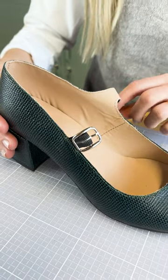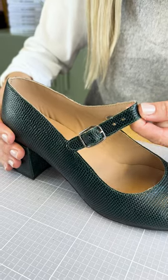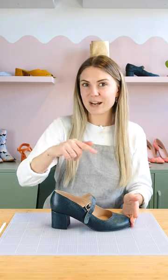As you can see in this Mary Jane shoe, I've got buckle elastic holding the buckle in place. This gives us a little bit of stretch. When we buckle the Mary Jane strap around the foot and walk, we've got a little bit of movement here allowing for extra comfort. You can also do the same thing for an ankle strap.